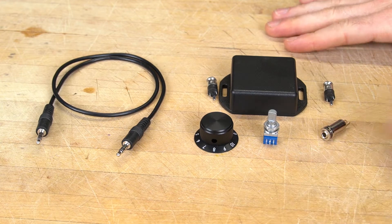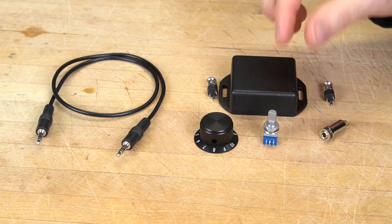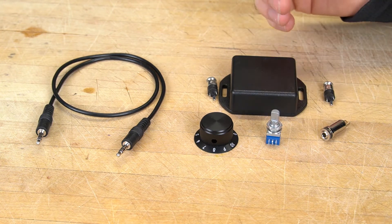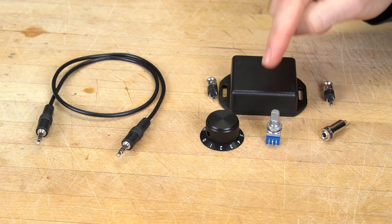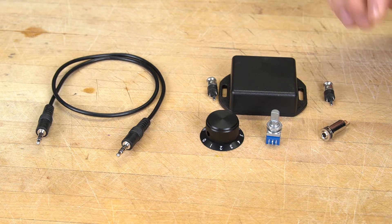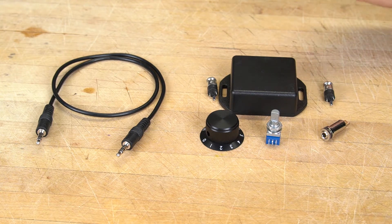Here are the parts I'm gonna need for the project. Humans hear volume on a logarithmic scale rather than a linear one, so I'm using a logarithmic stereo potentiometer to adjust the volume. These audio jacks will be placed on opposite sides of the project box, with my headphones going in one side and the camera going into another. Because this device is gonna be unpowered, I can only lower the volume going into the headphones — I can't raise it. To do that you would need an amplifier.